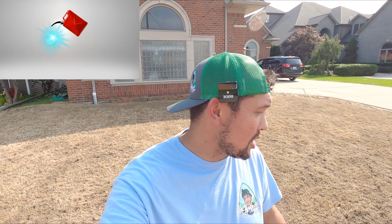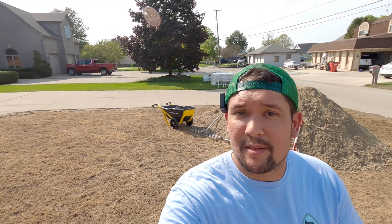Welcome back YouTube. This is Clint the Neighbor Dominator from Lawn Care 101. We got ourselves quite the job today.